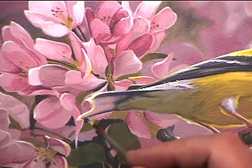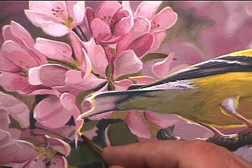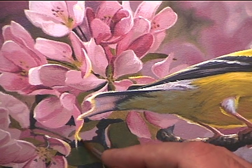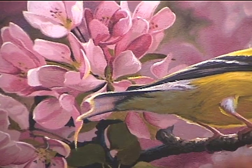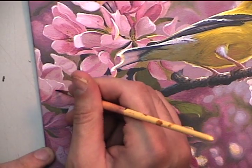Now here I'm adding in some pure cadmium yellow light — make sure it's the cadmium yellow light because you want it to be very warm. This is to create a lot of strong warm lighting and also to tie in the bird with the blossoms.